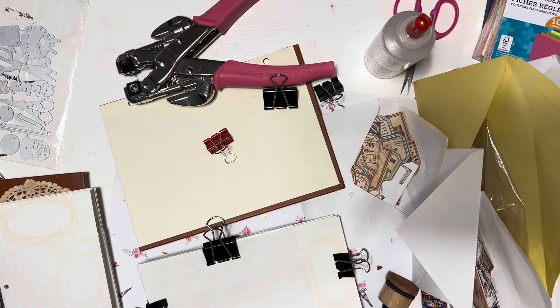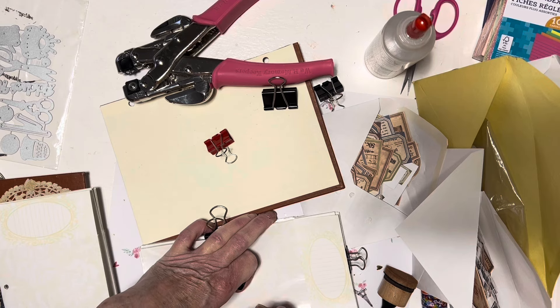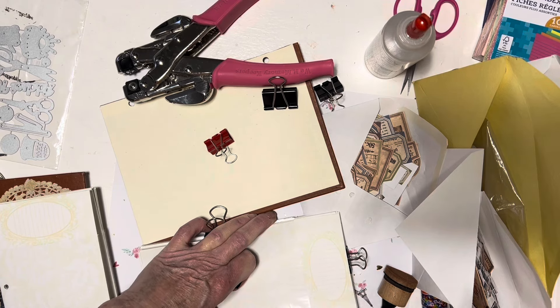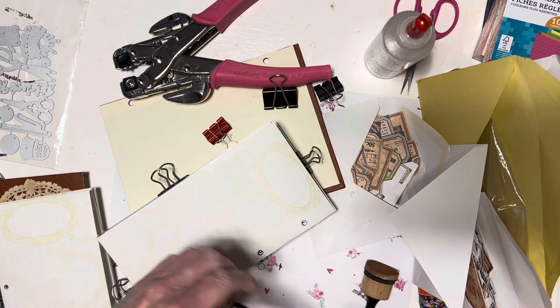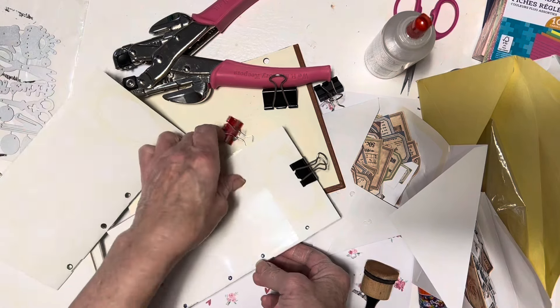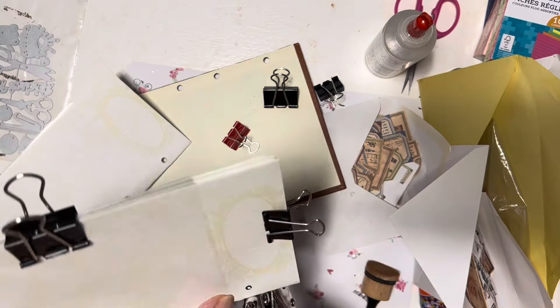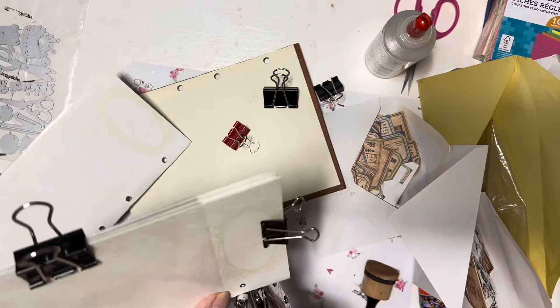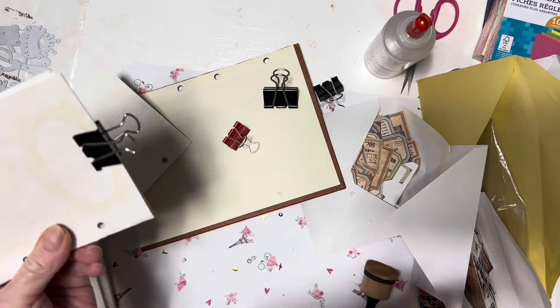Now this one here I'm going to take and do the same thing with my little marker. I'm just going to lay this on there, stick my marker inside and make my circles. I've drawn all the circles on the inside so I can cut holes again with the crop-a-dile. It was a little bit easier when I had pinned this one side, but it's okay, it'll be alright.